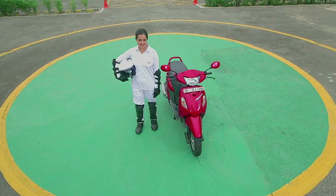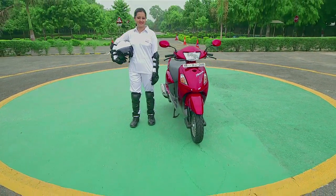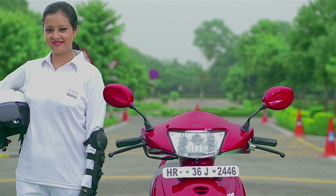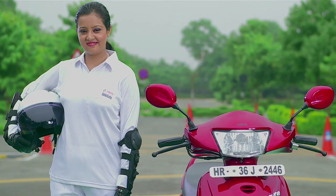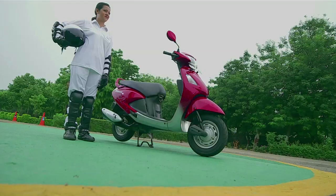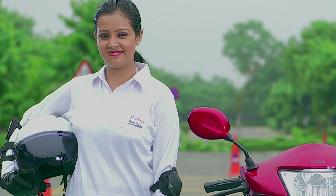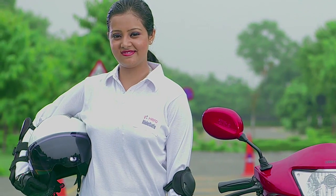Congratulations on becoming the owner of a Hero Two-Wheeler. You will soon discover the joys of owning a Hero Scooter and miles of pleasurable riding ahead of you. This film will help you learn basic riding techniques for safe riding. Let's start with the basics.